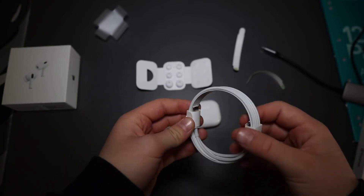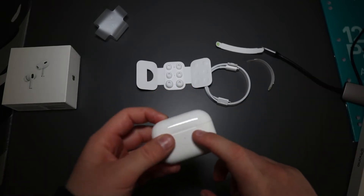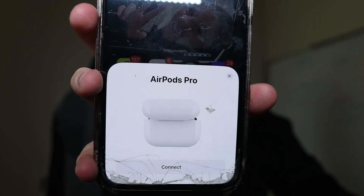Now I'm going to connect these to my phone and we're going to test them. This is the part I've probably been most waiting for — testing if what Apple is saying is actually true. Let's connect these to my phone… connecting straight away. Let's put them in — they're connecting right now.